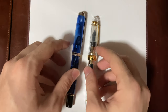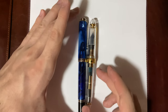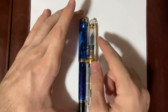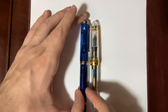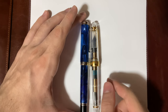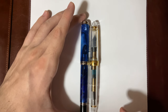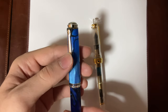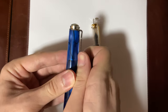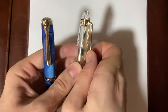Let's get into the overall comparison. As you can see, they're pretty much the same width when it comes to the cap, but on the body itself the M805 is a little bit girthier. In terms of length they're pretty much the same size. The M805 has the Pelican clip, which is spring-loaded and pretty stiff — and so is the Sailor's clip.